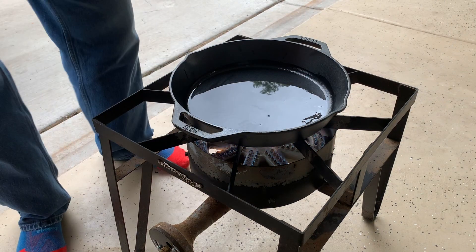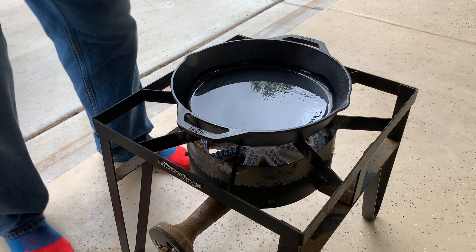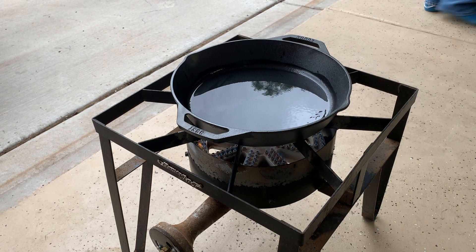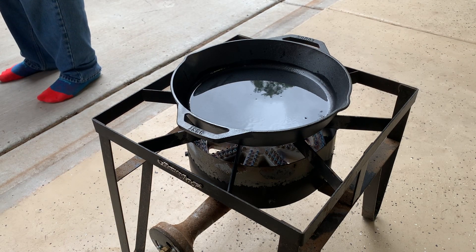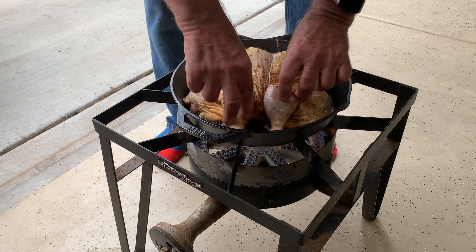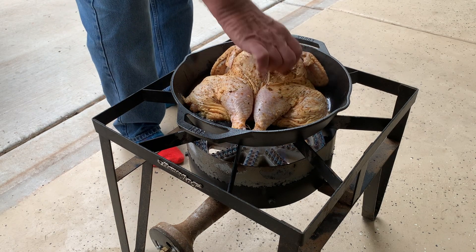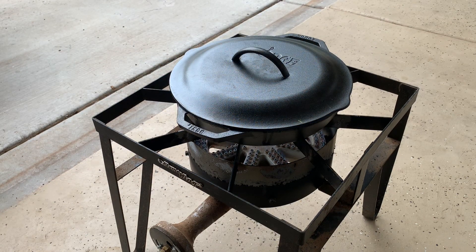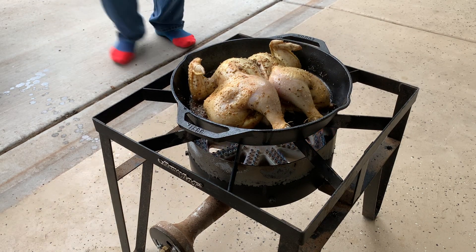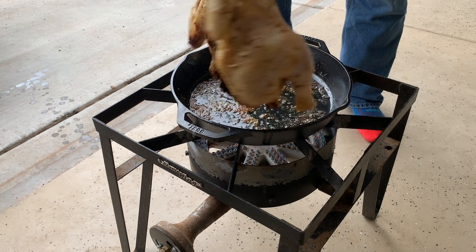All right. This thing is shimmering really nice. The inaugural cook on my new launch pan here. Get this baby cooking. We got a storm coming, and I'm sure you'll hear that. We might have to speed this up a little bit — we're under a tornado watch and things are looking pretty rough.